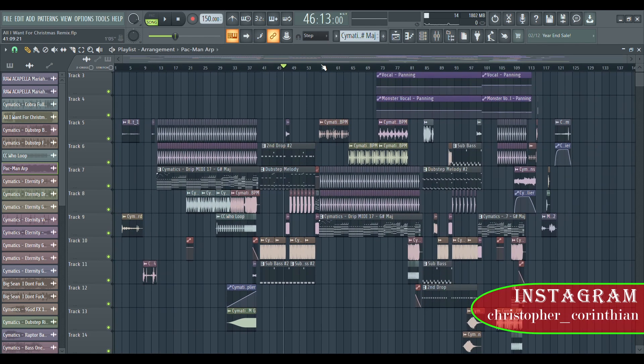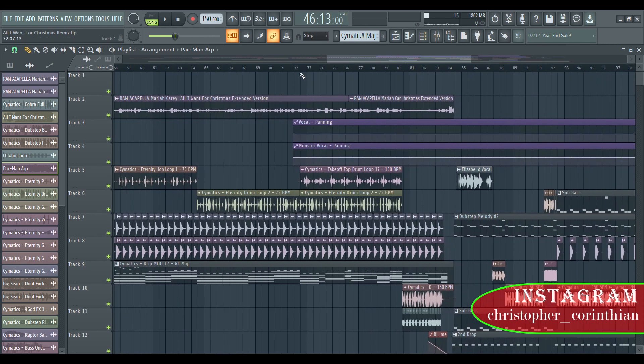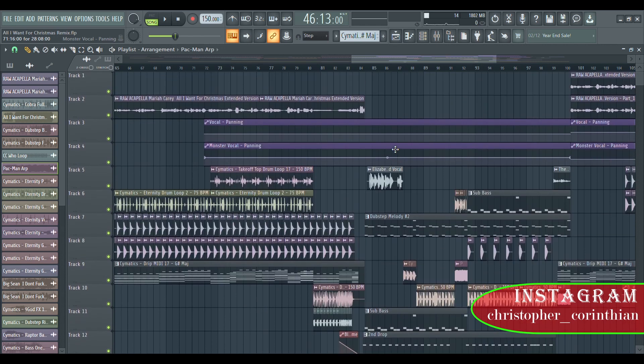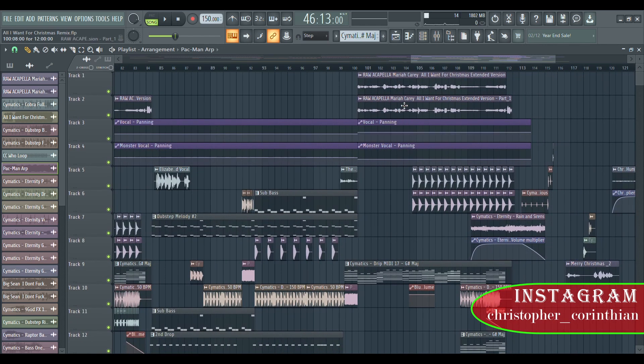This is the panning right here — vocal and monster vocal panning. I actually make these two vocals separated: the original vocal is going to be more on the right and the monster vocal is going to be more on the left. You hear the vocal more wide and it gives you a better experience.